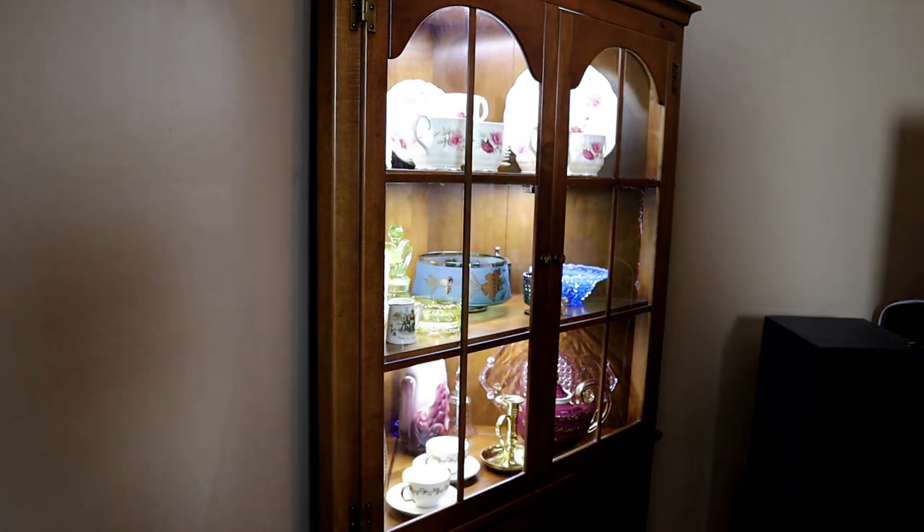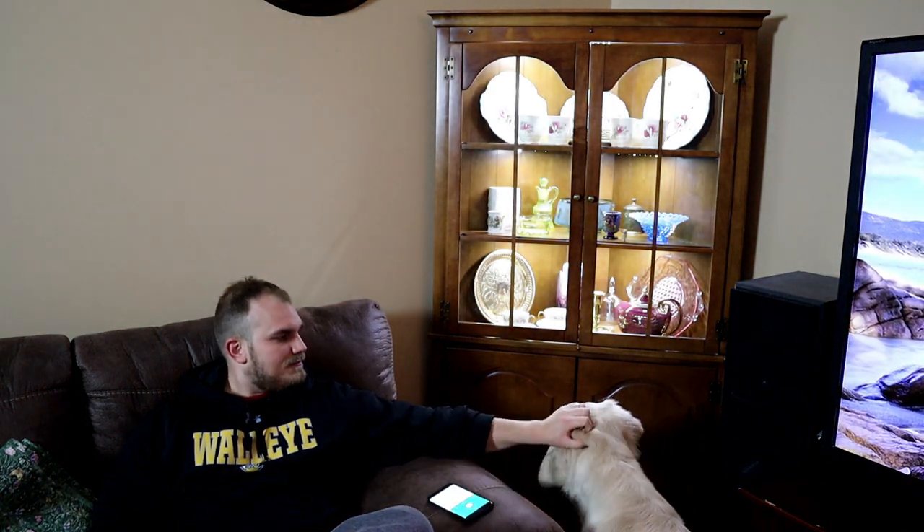After I got everything loaded back into the hutch, here's how it looks with the lights off versus lights on. Since I used a smart outlet for this project, I can turn the lights on from my phone — and even my dog thought that was pretty cool.